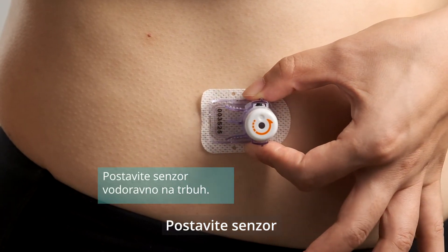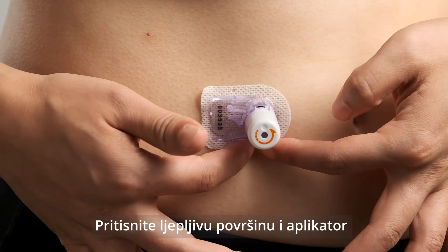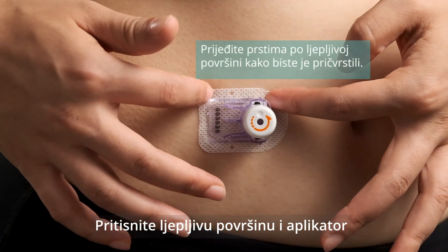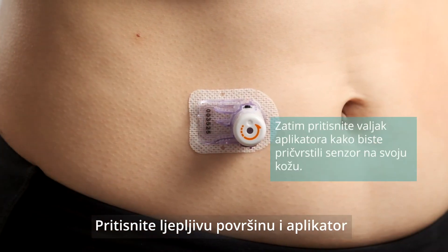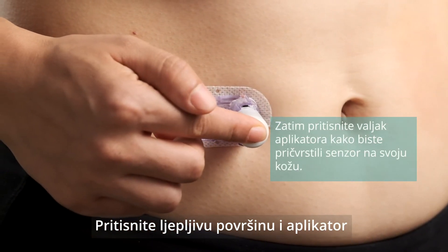Place the sensor horizontally on your abdomen. Move your fingers around the adhesive patch. Then press the insert cylinder to secure the sensor to your skin.